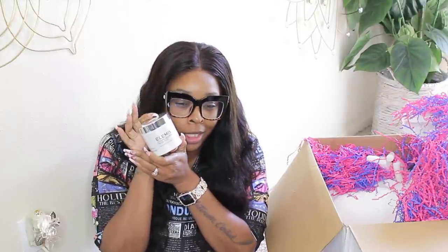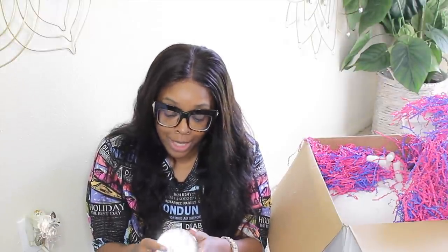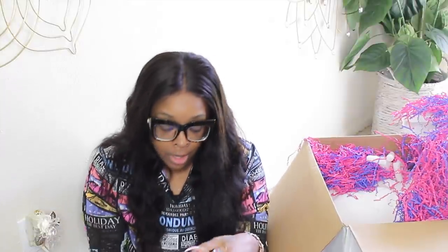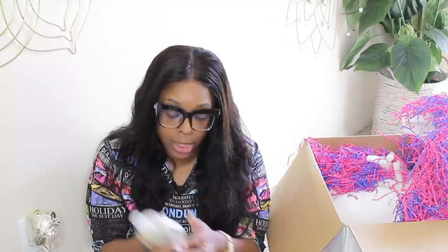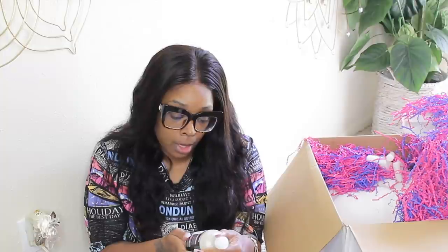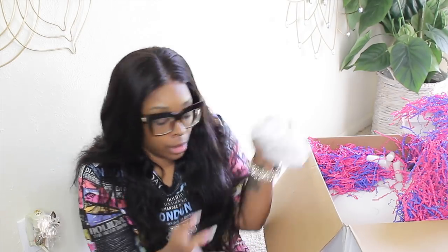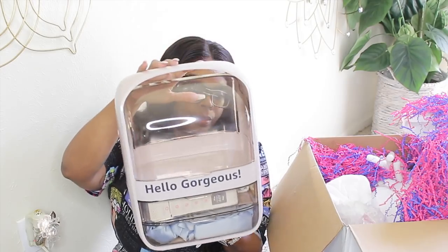Here's the Elemis Pro-Collagen Marine Cream and the Elemis Pro-Collagen Cleansing Balm — I've used their cleansing balm to take my makeup off with. Here is the Amore Pacific Time Response Skin Reserve Creme, the R+Co Dallas Biotin Thickening Shampoo, the Cover FX Gripping Primer, and the R+Co Television Perfect Hair Shampoo. So that's everything in this top portion.